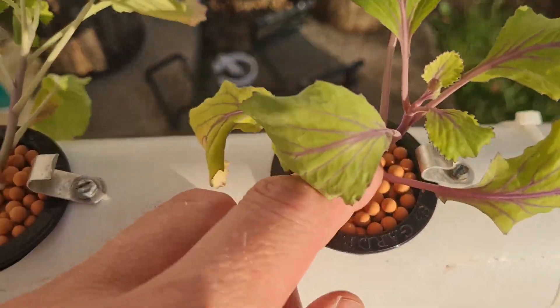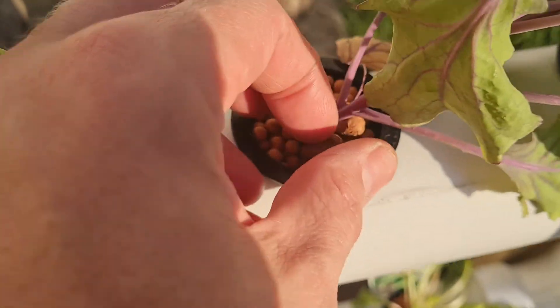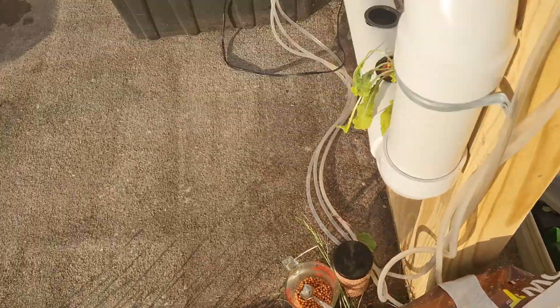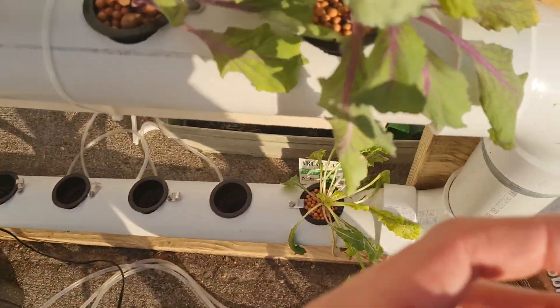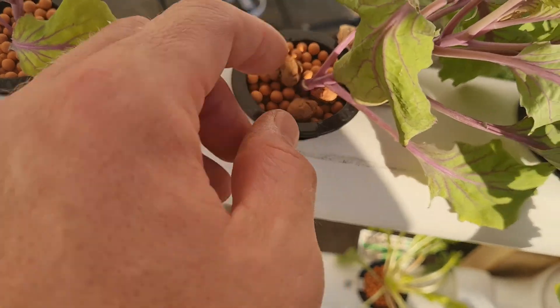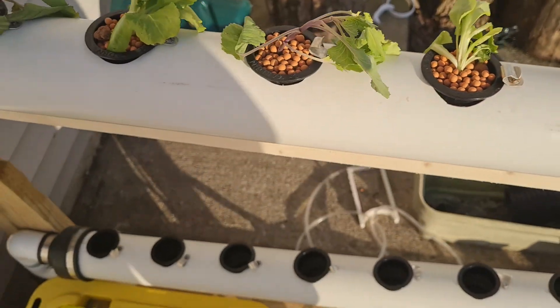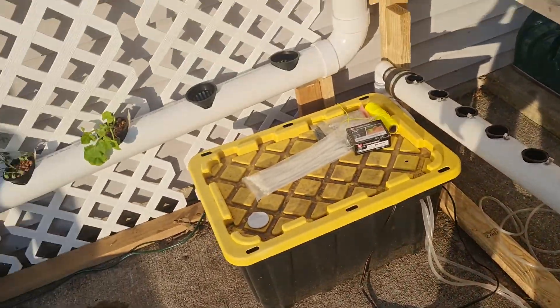Instead of going to foam, I'm using ceramic pebbles — I got small ones and bigger ones. This was like 40 bucks on Amazon for a giant bag. Since the roots have to get through the bottom and you have to cut a hole, I figured I'd put the big ones in the bottom and then the tiny ones on top just to give the smaller plants more support. That's another change for this year.